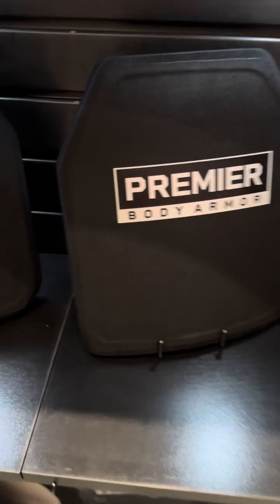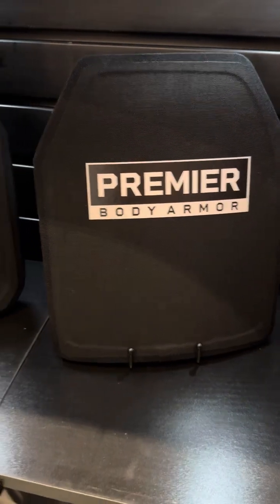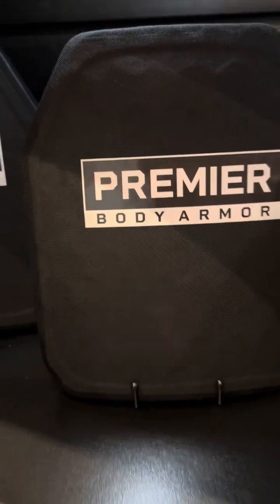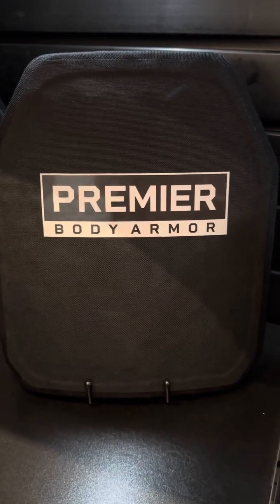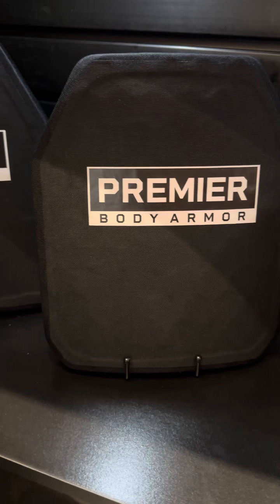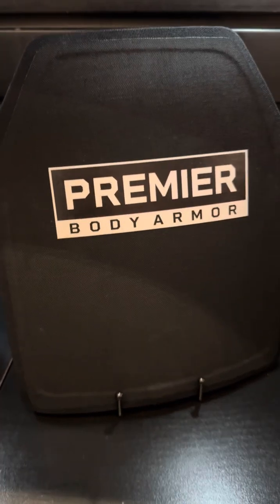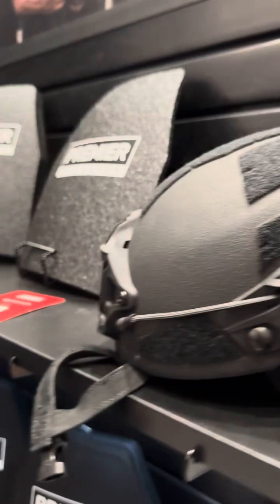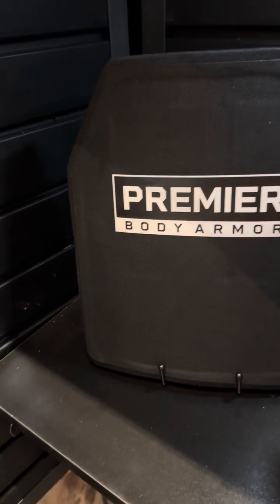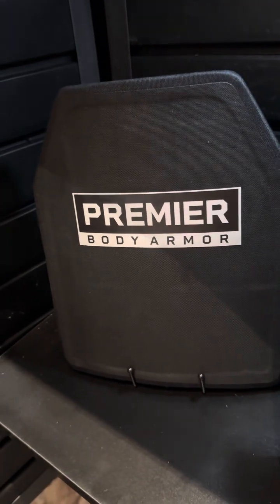If you guys were wondering about weight: the level 3 Plus is going to be 3.4 pounds at $250. The ceramic insert one, which is just a little bit thicker, is going to be 3.5 pounds at $390. The helmet is going to be 3.2 pounds. And they also have a level 4 plate here — that level 4 plate is going to be $199.